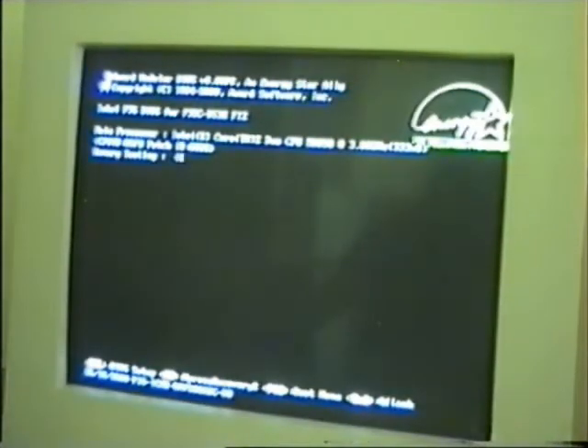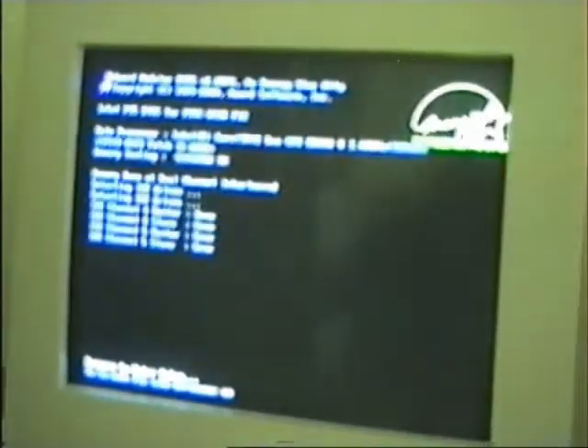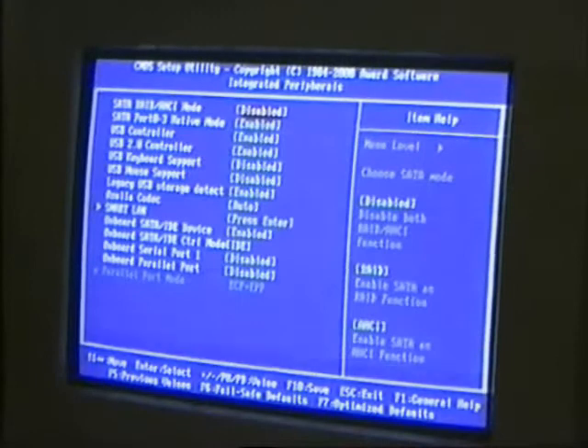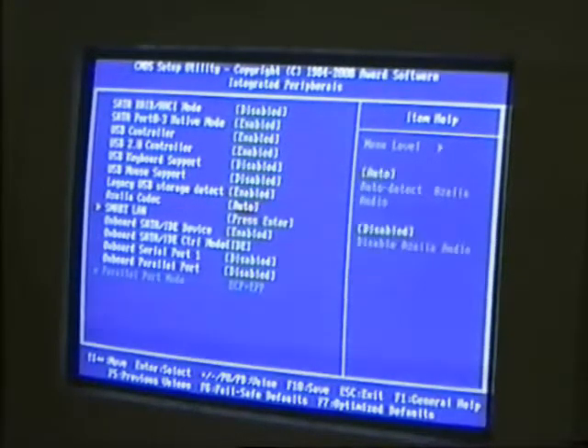It seems to be what I was finding: when the network controller tries to initiate, if we go into the CMOS setup we'll see — if you go to integrated peripherals — you'll find what should be about here is missing. That's your option to enable the onboard LAN.